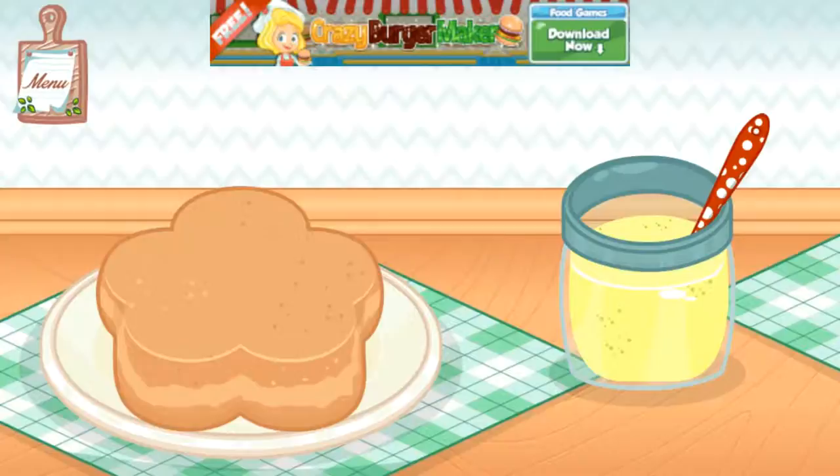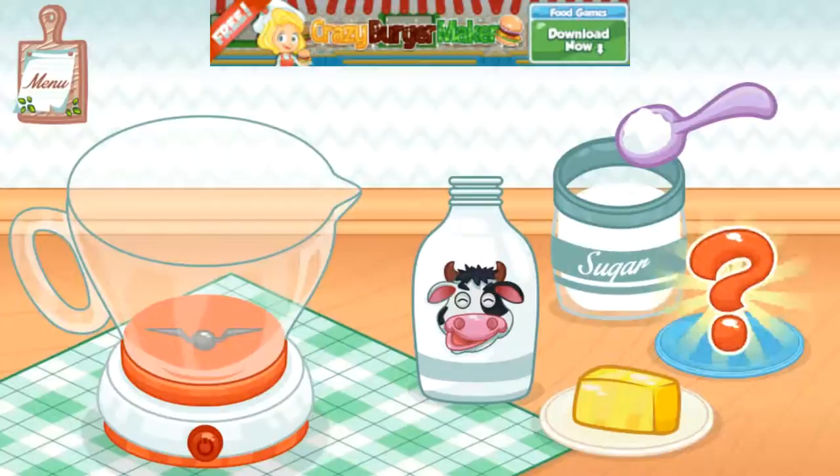Great! Time to make the glaze. Choose your favorite secret ingredient. Add butter, milk, sugar, and your secret ingredients into the blender.